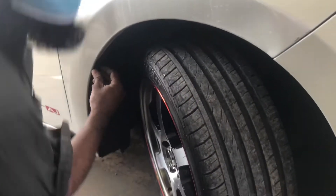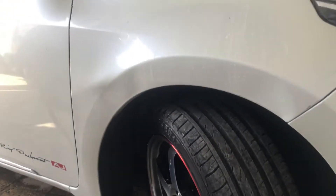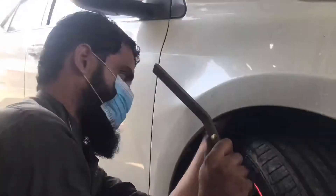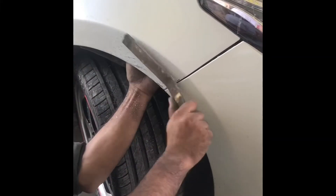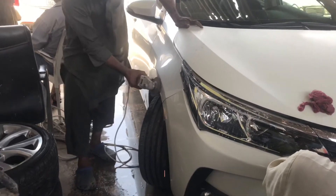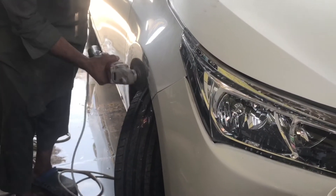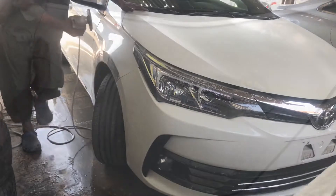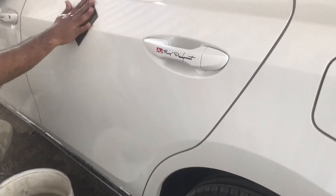Ito naman si brother — siya yung in-charge sa mga yupe. Yung nauna, sa pintura yun; ito sa mga yupe. Tignan natin kung paano niya gawin. Ito naman sa side natin, maraming tama ng pintuan ng mga ibang sasakyan.